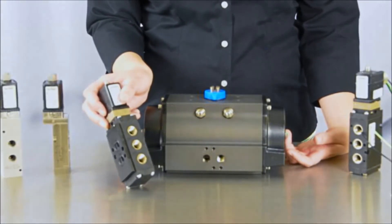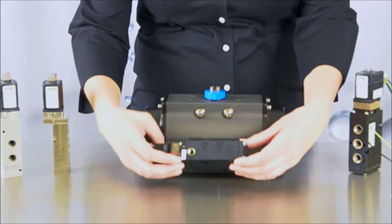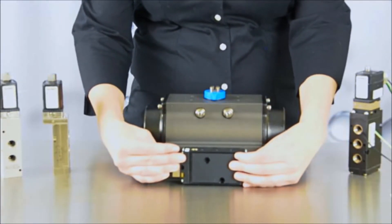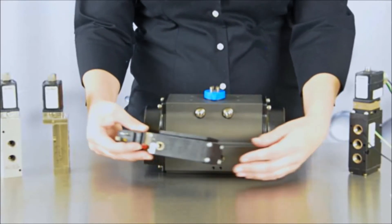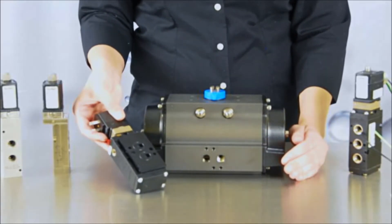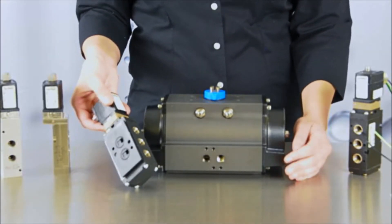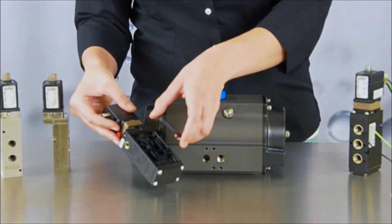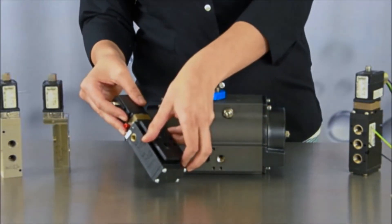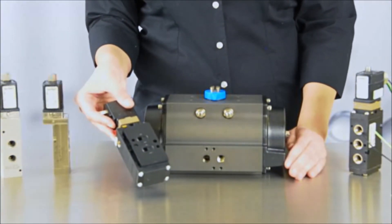A special feature of the 6519 is that it can be NAMUR mounted, meaning it can be directly connected to an actuator to eliminate any extra fittings or tubing. This plate allows for very fast assembly to the actuators. The NAMUR mount solenoid is designed to be used as a 3/2-way or a 5/2-way function by simply rotating this plate on the side of the valve, eliminating the need to buy multiple valves for these two separate functions.